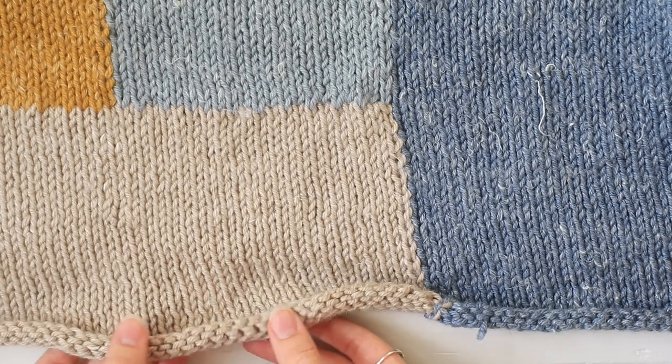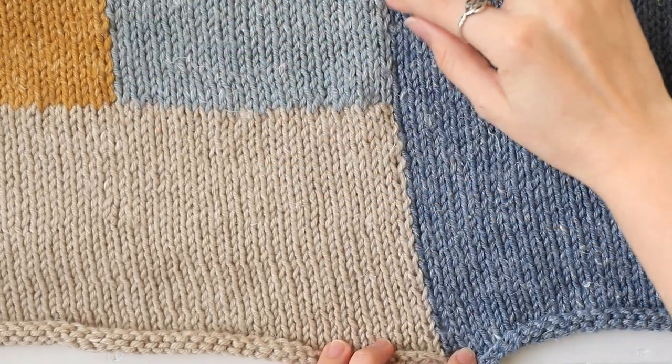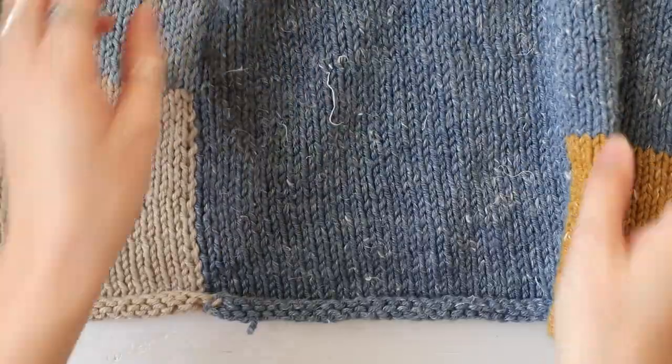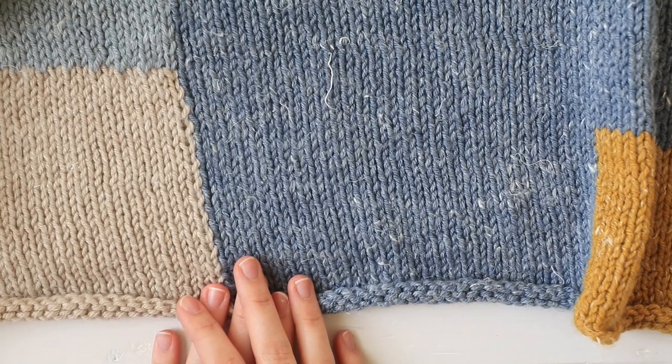Here I have the bottom of my work right down here, and you can see the color change here, here, and over here as well. So you get these vertical blocks, and you can create little patchwork type colors instead of being stuck doing horizontal stripes.